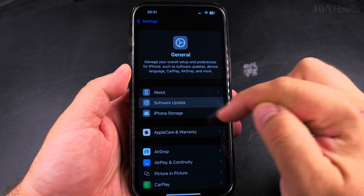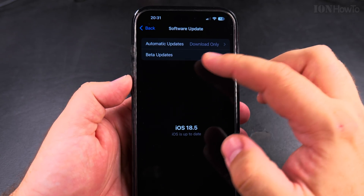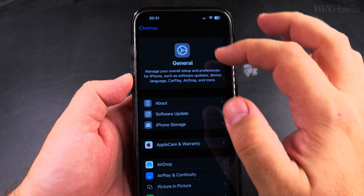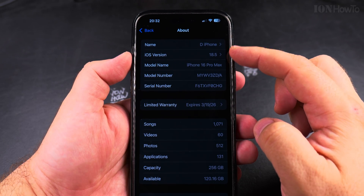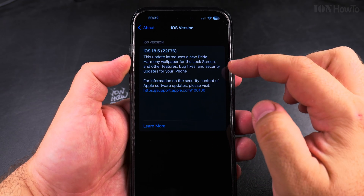You can go into General, then Software Update. This is going to take some time until it's available for everyone, but you can enable the beta updates and then get updated. The current iOS version is 18.5 on iPhone 16 Pro Max.